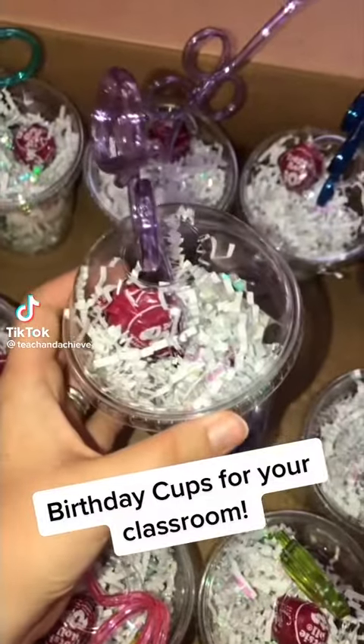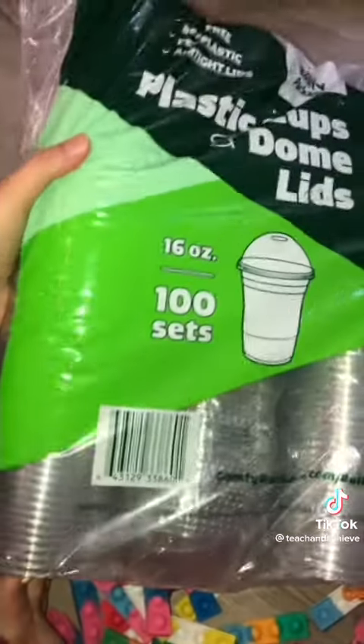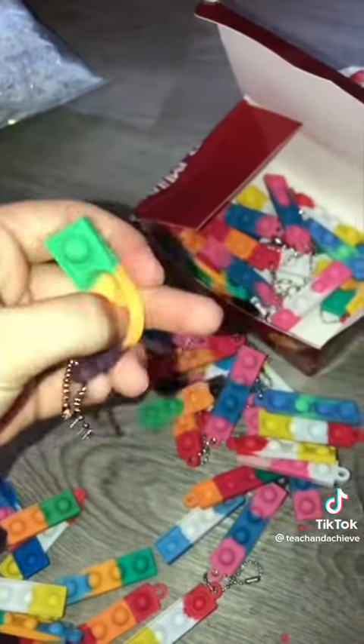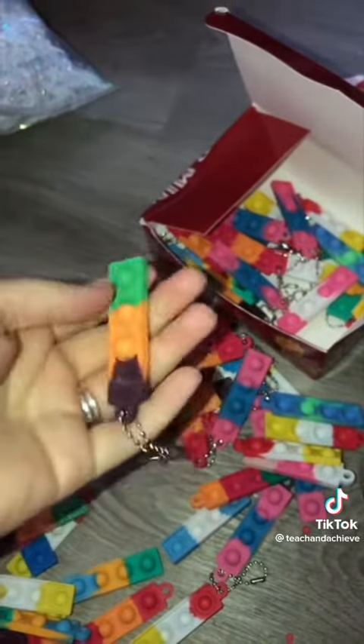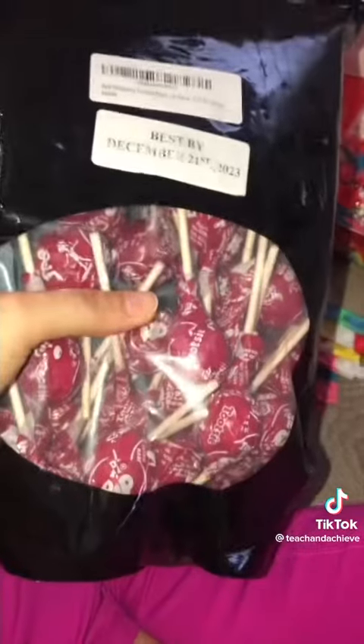If you're an elementary school teacher, you have got to make these birthday cups for your students this upcoming year. You need to get your supplies — I got all of my stuff on Amazon. I got some plastic cups, some crinkle paper, these little fidget things which are pretty cool, some birthday stickers, silly straws, tootsie pops, and some birthday bracelets.